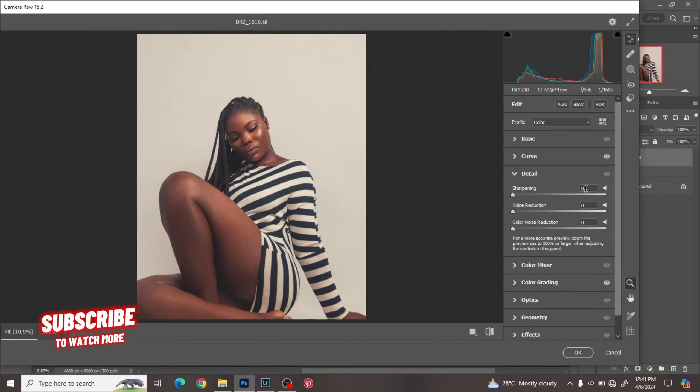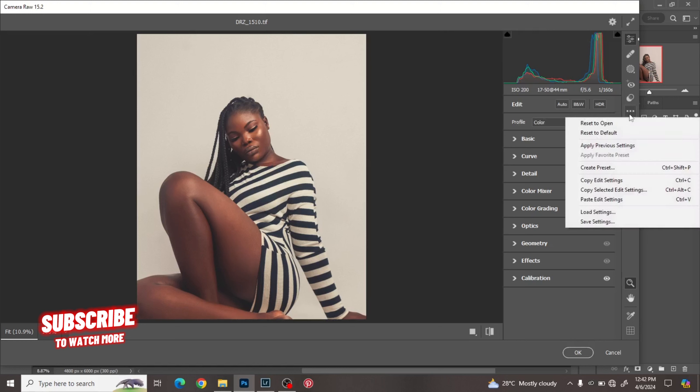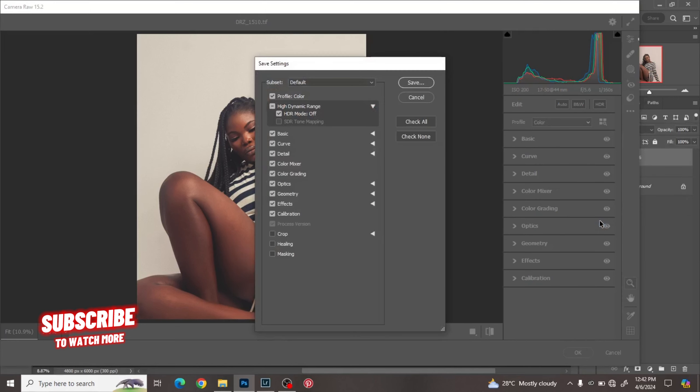Last but not least, I like to sharpen my image a bit, so I'll give it a sharpening of 20. Now, if you shot a model with one outfit and took a lot of pictures in that outfit, I advise that after editing the first one you click on the three dots, go to Save, and save this particular color grade.